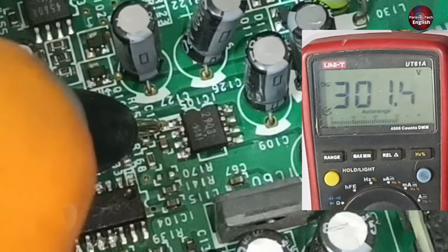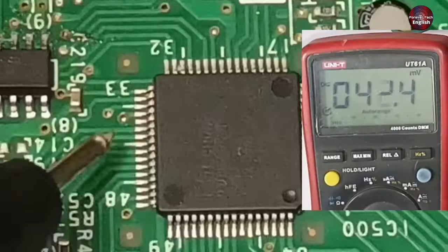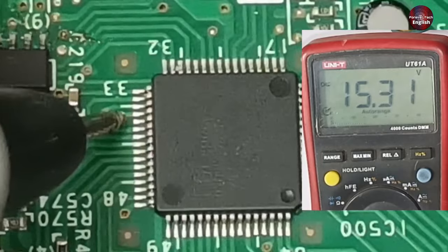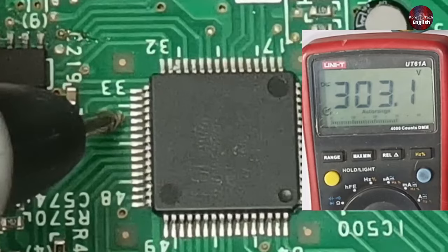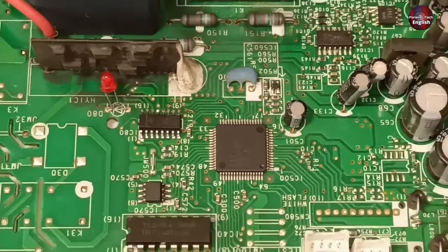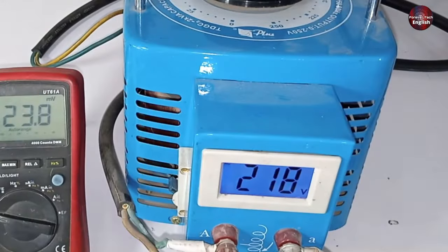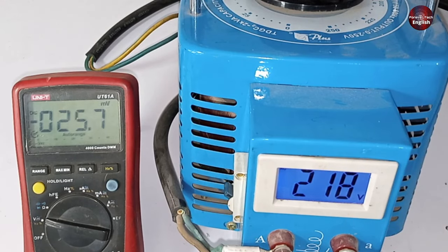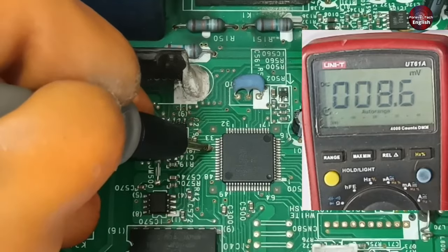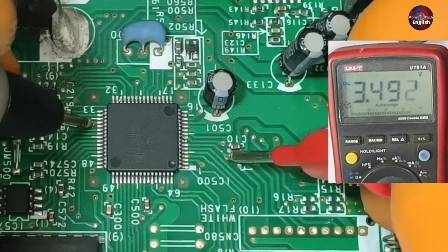This ground reaches the microcontroller at pin 36. Checking the ground voltages — the multimeter is showing 15 volts, and after changing the probe it shows 303 volts, meaning these input voltages are passing fine through the microcontroller. I have installed a voltage regulator to test. Checking pins 36 and 7 of the microcontroller — we are getting 3.4 volts here.